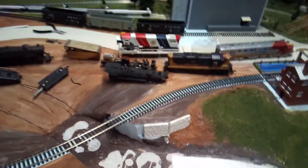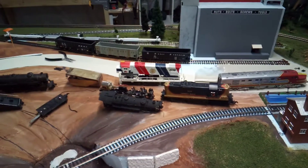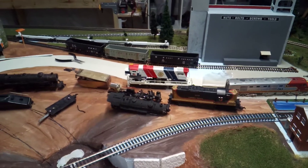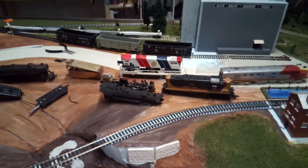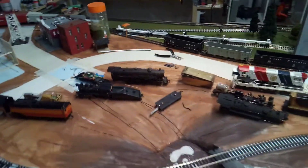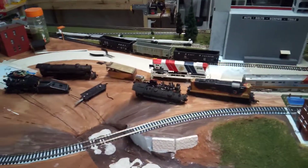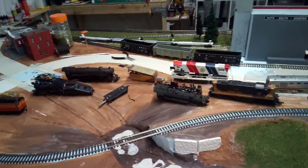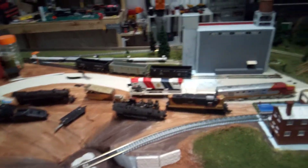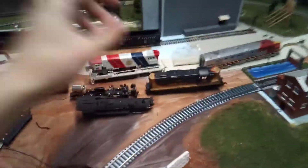Last time, about a week ago, I showed all the engines my brother and I got at the train store in Cedar Falls. Since then I've worked on a lot of the engines. I said last time I was going to do a video testing all of them and never really got around to it, so we're going to do that now. I'll start off with the ones that aren't running.